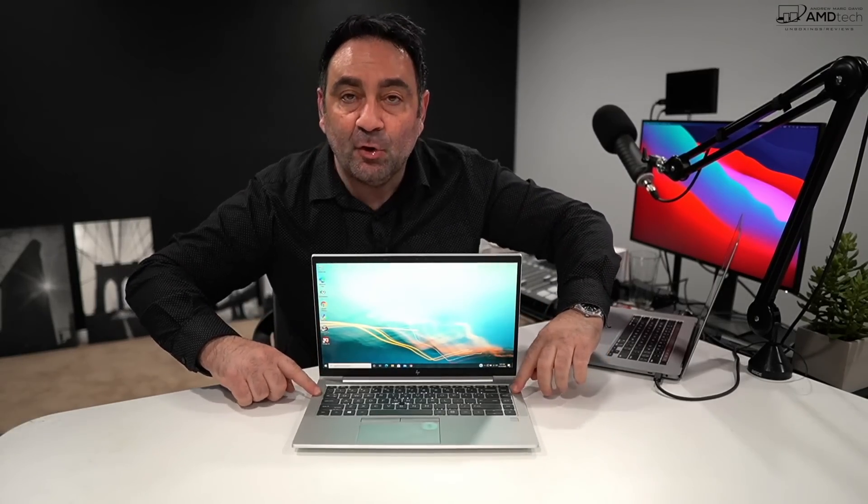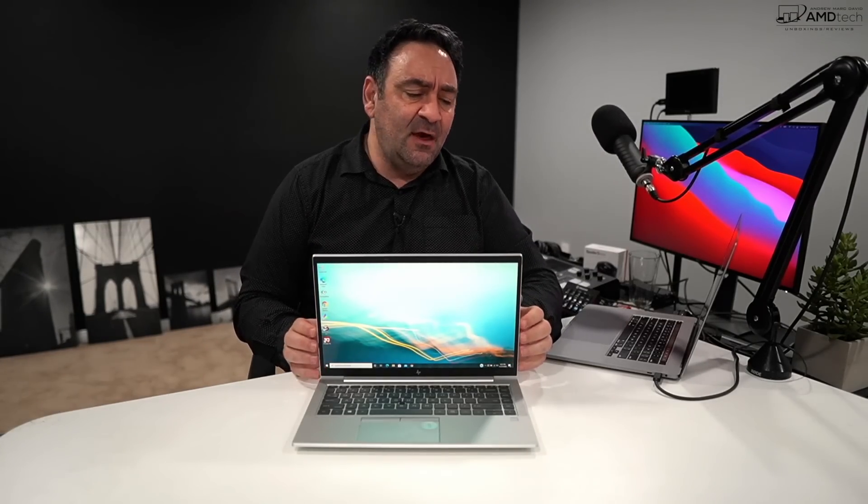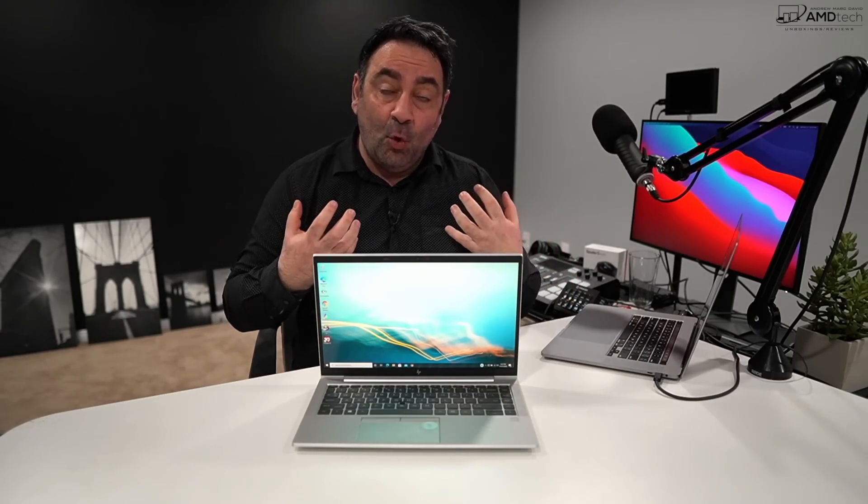The two speaker grilles are top-firing, which I really like — much better than the bottom-facing speakers typically found on laptops, since the sound fires directly toward you. The volume is pretty decent, filling a nice-sized room, with a hint of bass and good mids. These Bang & Olufsen speakers are actually pretty good.